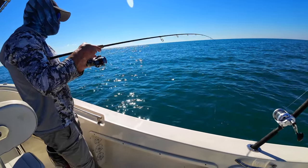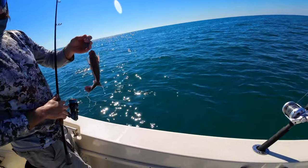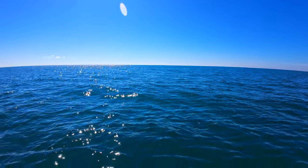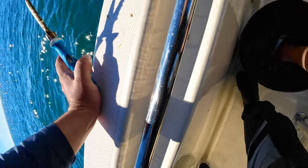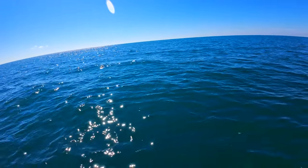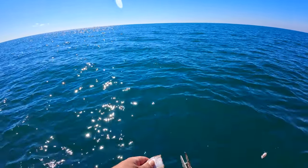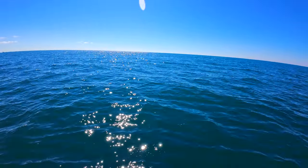It's a mangrove snapper, guys — just like that! Chum, chum, chum — that's one of the keys to catching these mangrove snappers. Just keeping a good chum slick going to get them off the bottom and come up, and then you can start catching them on the yellowtail jigs — which in my opinion is the most fun way to catch them. We got pinfish and white bait we're cutting up, so let's see if we can make it happen.